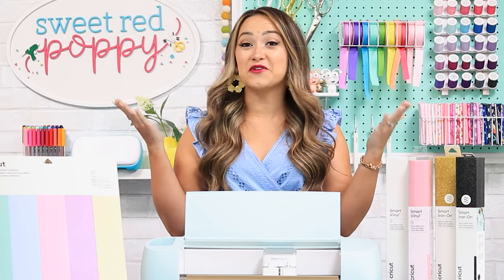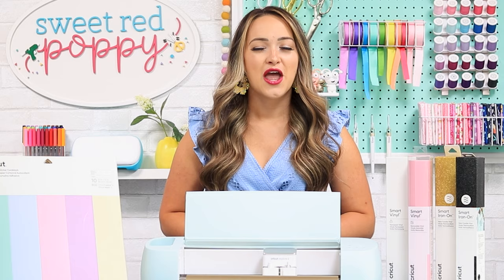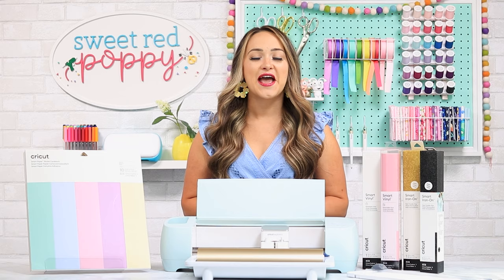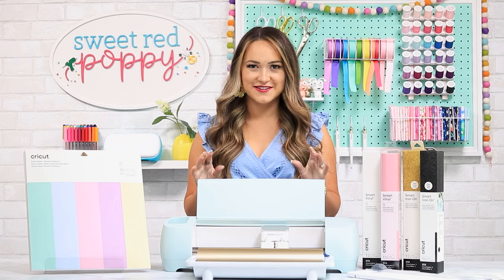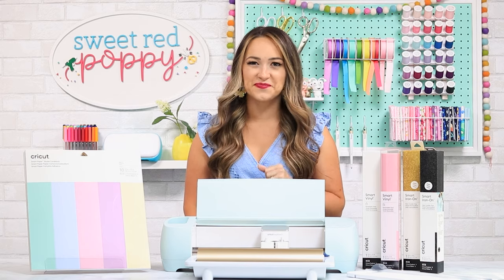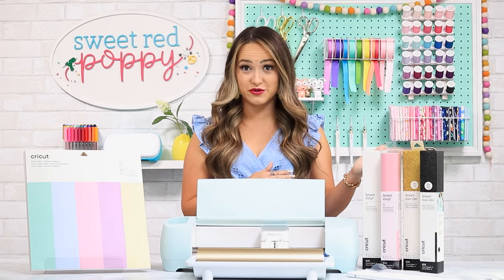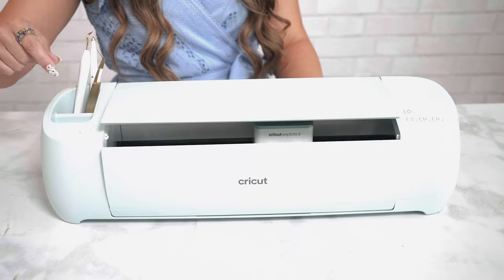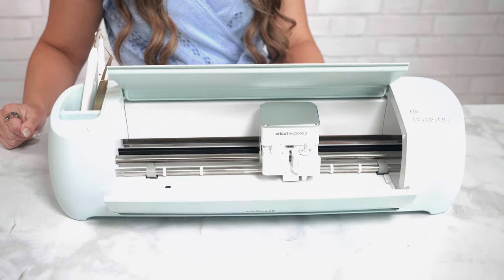Cricut kept everything that you already love about the Explore Air 2 and added on some major updates that are going to save you time and help you make more. My personal favorite update is the matless cutting. You'll notice pretty quickly that the Explore 3 looks very similar to the Explore Air 2, just with a few new updates. The first thing you might notice is that there is no material dial on our new machine.